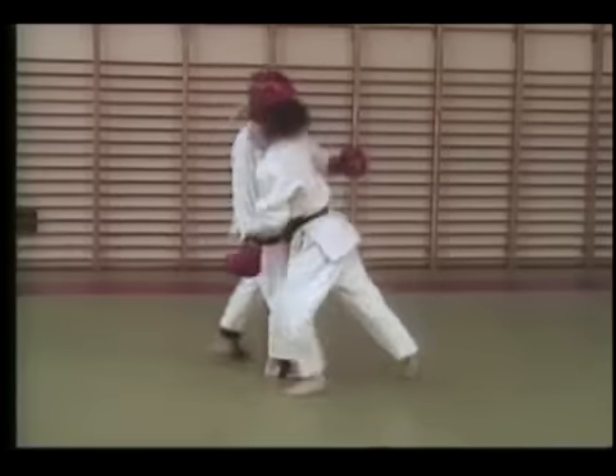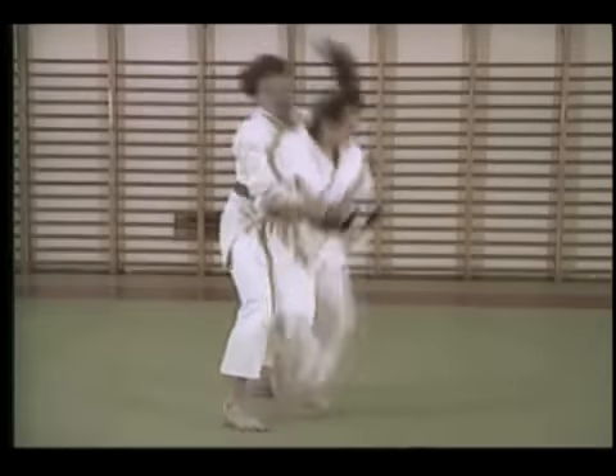Learn to defend against all typical attacks with maneuvers that end in one of three simple techniques: an arm lock, a throw backward, or an overhead throw.